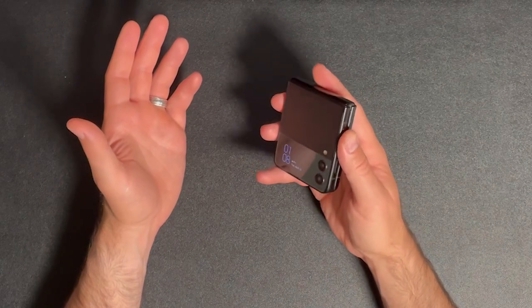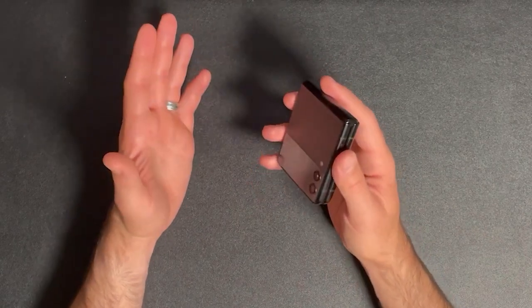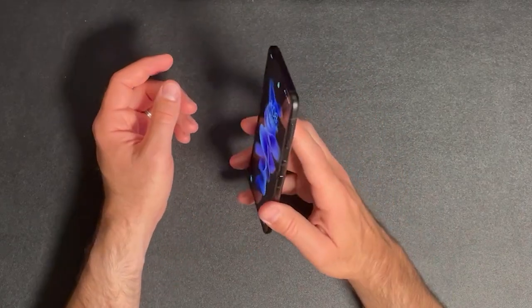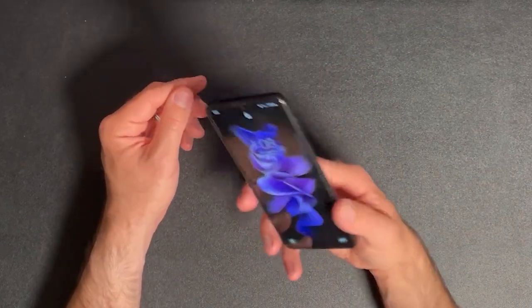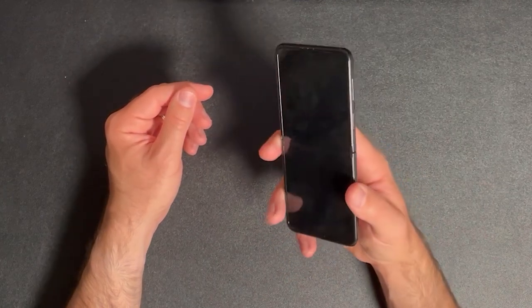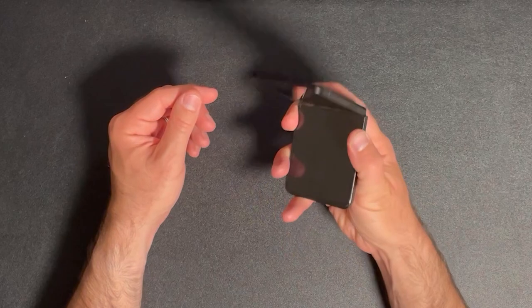Overall, the Samsung Galaxy Z Flip 3 is a fantastic device with mediocre battery life. It's innovative, practical, and just plain cool. If you're in the market for a new phone and want to stand out from the crowd, then definitely consider this as your next phone. Just be prepared for all the attention that comes with having a foldable phone. Thanks for watching, everyone.